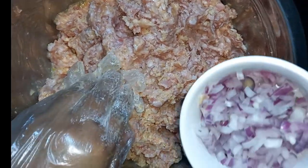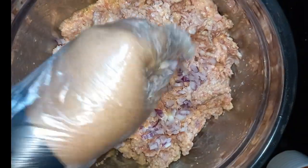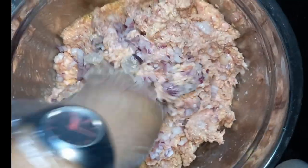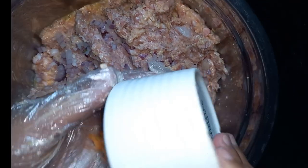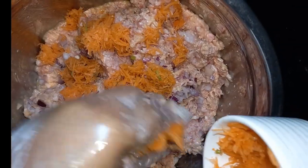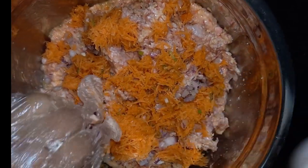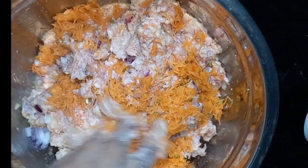We will add onion — one onion. By the way, our pork is one whole pork. Now, we will add one onion. So, it's up to you how many carrots to add — pwedeng isa, pwedeng dalawa. So, we'll chop it so the person eating won't choke on the onion.